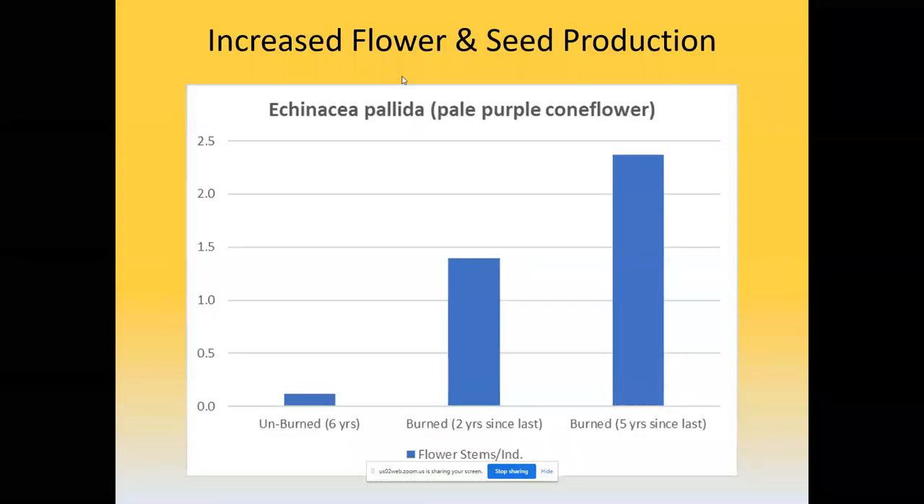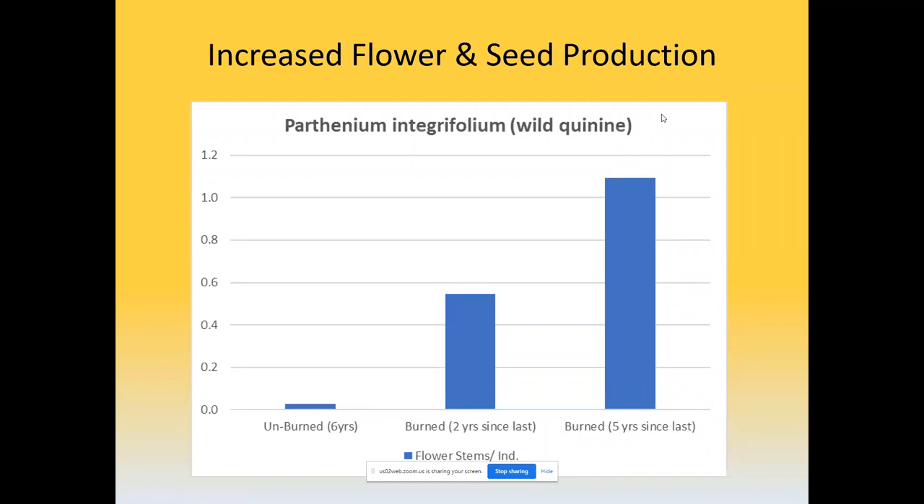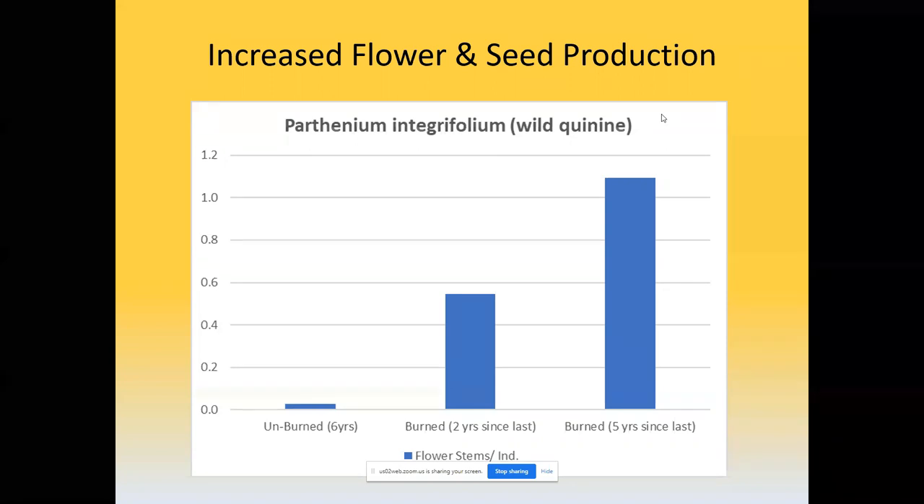Here's just an example: this is pale purple coneflower in side-by-side plot comparisons. You've got one area unburned for six years — these are all burned in the same year — measuring flower stems per individual. The area unburned for six years, the site burned that year with two years since the last fire, and the site burned that year with five years since the last fire. There's a tremendous increase in flowering that occurs at this species — just phenomenal. This is wild quinine in the same area. Not all prairie species have this dramatic effect from burning, but the majority do increase flowering, with some exceptions.